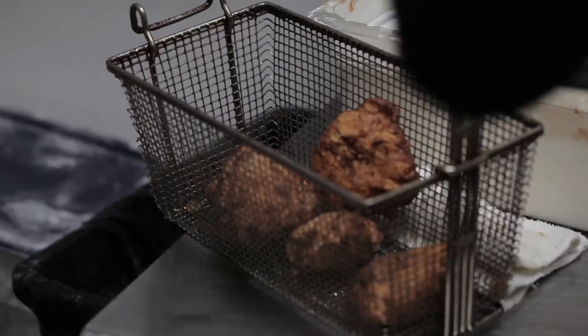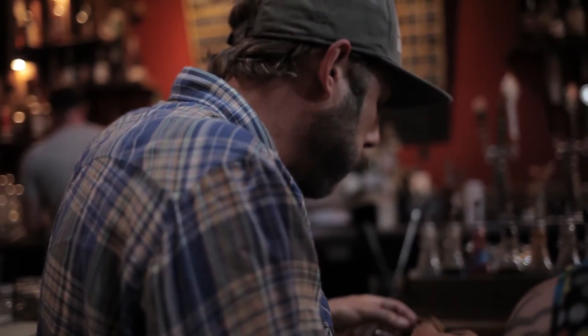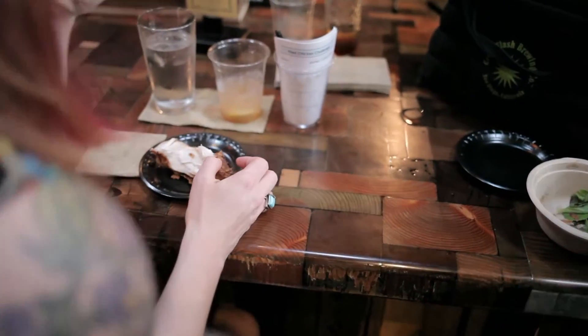I think good fried chicken needs to be tender and juicy inside. It's got to have that crust on the outside — as soon as you bite into it you just hear that crunch and your sensory just goes off. You're like, this is fucking amazing.